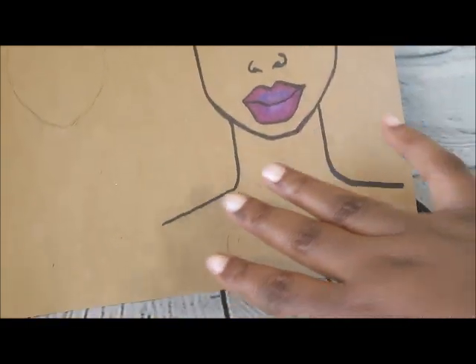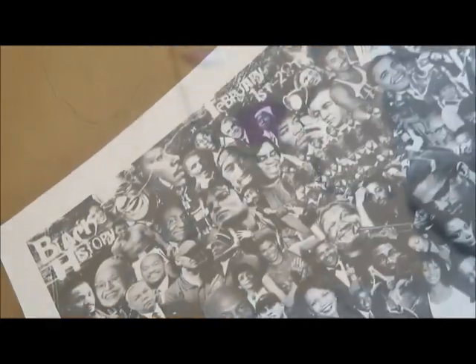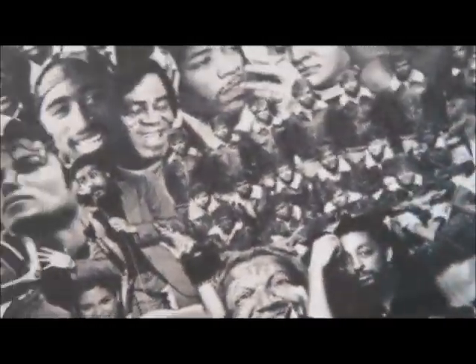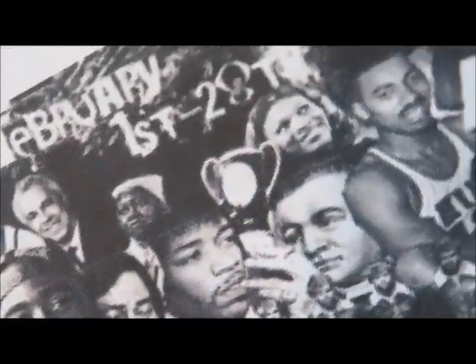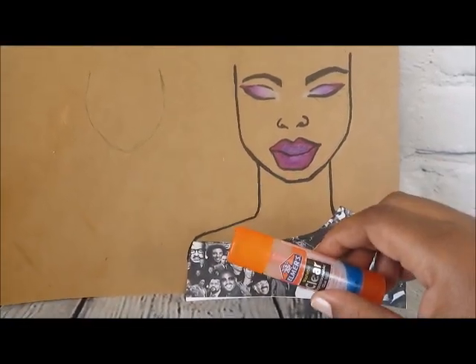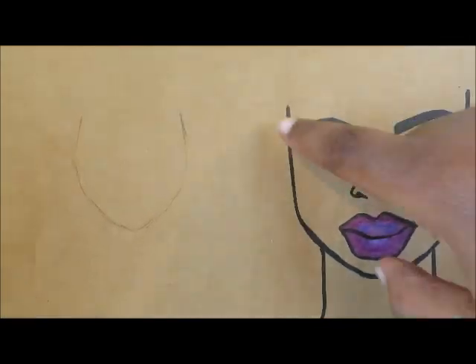Purple is my favorite color, so we have to use purple. Now I'm going to figure out what to put as far as clothes. You can use anything. What I did is I printed out a Black History Month collage with all of these amazing people from Black History, and I just glued that across the shoulders to make a nice little top.